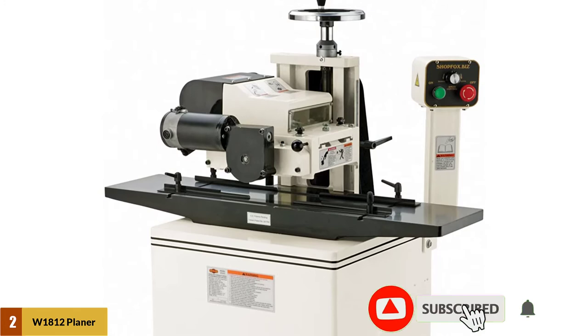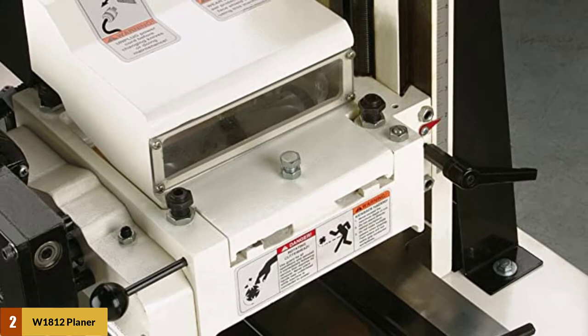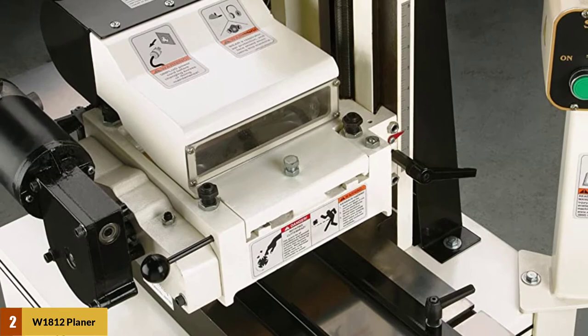The power feed motor is 1/4 horsepower, 180 VDC, 1.5A. Feed speed is 0 to 18 FPM. The open-end design allows making elliptical moldings with the optional elliptical jig. It features precision ground cast iron infeed and outfeed extension wings with a dovetailed way for cutter head housing with precision gib adjustments.